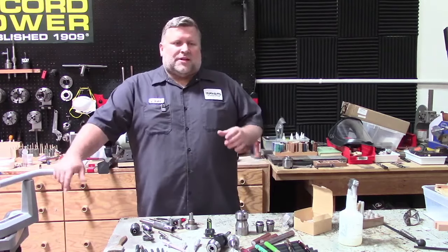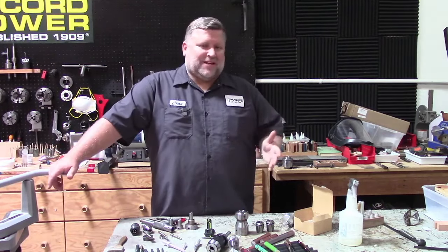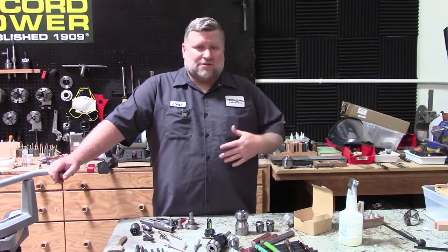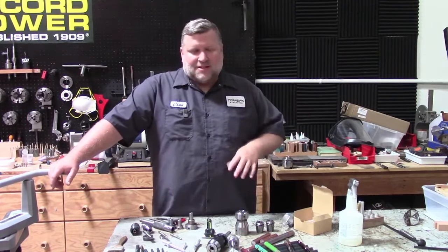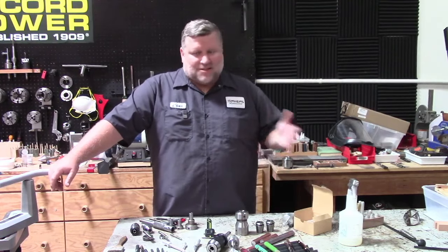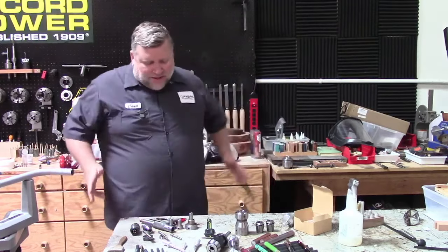One thing I want to tell you right up front is you can do this on a wood lathe or a metal lathe. Whichever one you do first will probably be easiest in the long run. I started on a metal lathe first, so the wood lathe is more of a challenge for me. But many of the great custom makers out there still use wood lathes exclusively, and there's nothing wrong with that. If you have a metal lathe, you can do it. If you have a wood lathe, you can do it.